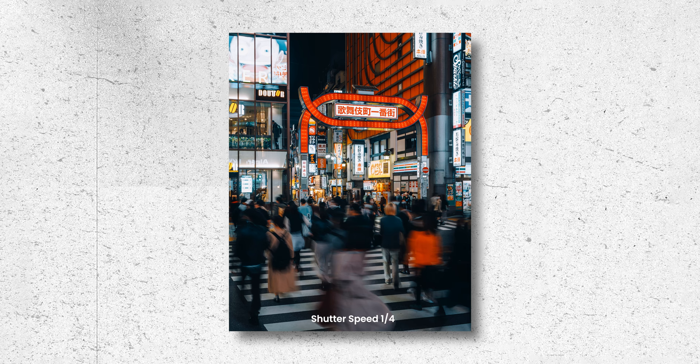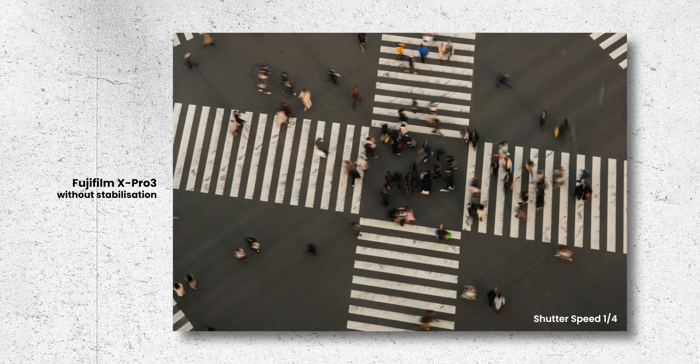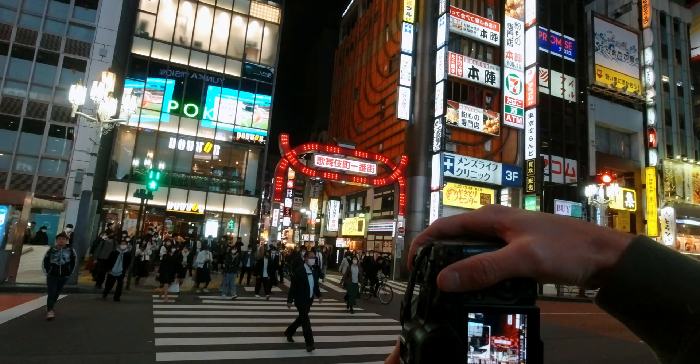The next technique is another handheld one — just slowing your shutter speed down enough to get some motion blur while keeping your body nice and still. I like this one because you don't always have a tripod on you, or can't always use one in every location. Obviously your shutter speed can't be too slow or you won't hold it steady, but things like IBIS or image stabilization in your lens can really help. Don't worry if you don't have IBIS — you can still give it a go.